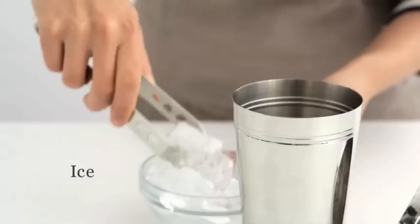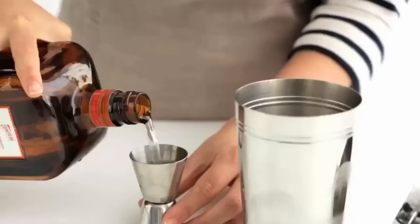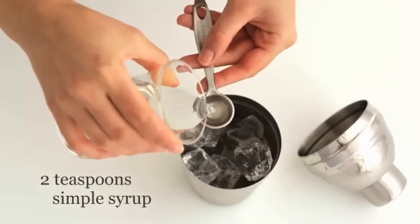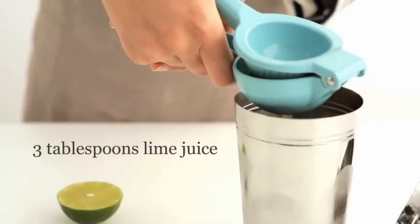Fill a cocktail shaker with ice cubes. Add three ounces silver tequila. Add one and a half ounces of orange flavored liqueur and two teaspoons of simple syrup. Add three tablespoons of lime juice.